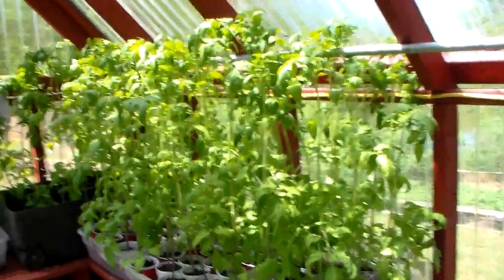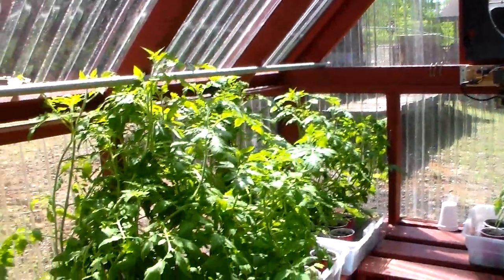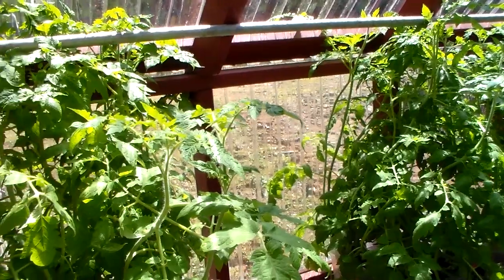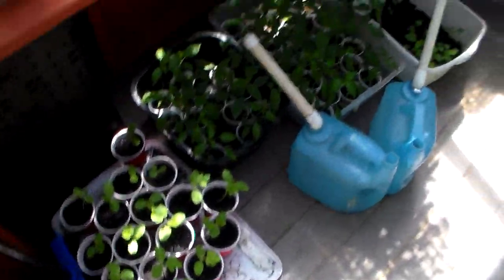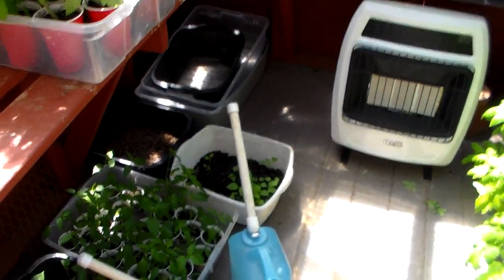As you can see I have tomato plants everywhere. I've already planted all my tomatoes — these are just leftovers. I've got watermelons down here and I've got peppers, two different varieties.